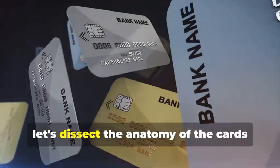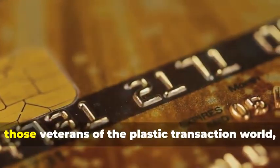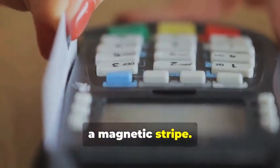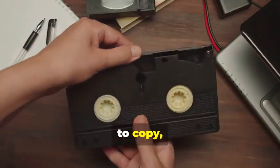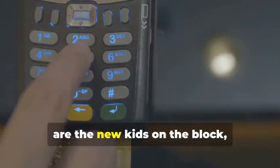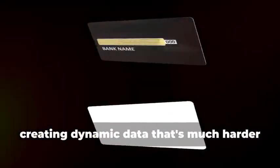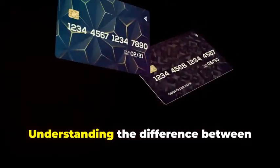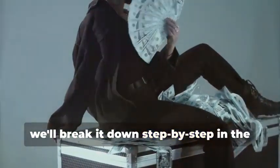Before we get our hands dirty, let's dissect the anatomy of the cards we'll be cloning. We have two contenders: the trusty magnetic stripe card and its more sophisticated cousin, the chip card. Magnetic stripe cards, those veterans of the plastic transaction world, store your information on a magnetic stripe. It's a simple but vulnerable system — think of it like a cassette tape, easy to copy, easy to alter. Chip cards, on the other hand, are the new kids on the block, boasting enhanced security. They store your data on an embedded microchip, creating dynamic data that's much harder to duplicate. Think of it as a secure hard drive constantly changing its access codes. Understanding the difference between these two is crucial, as cloning each requires a different approach.